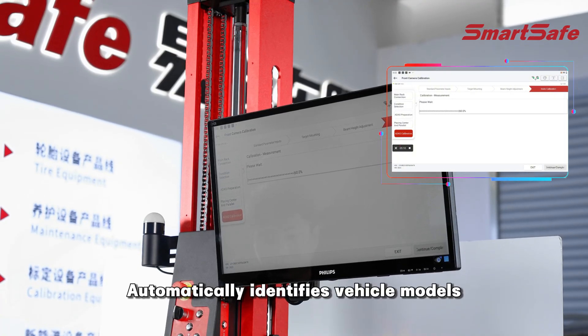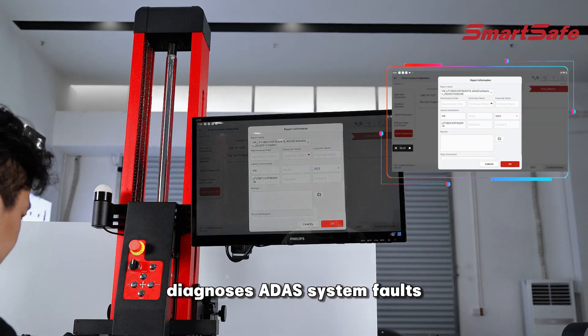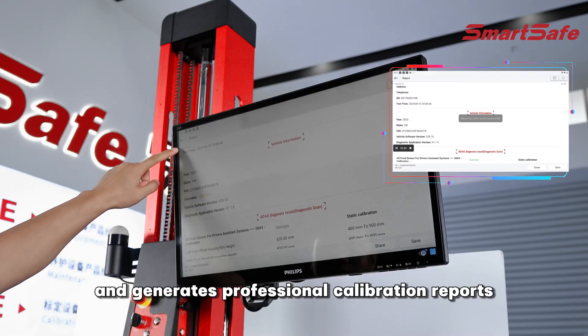Automatically identifies vehicle models and ADAS configurations, diagnoses ADAS system faults, guides calibration procedures, and generates professional calibration reports.